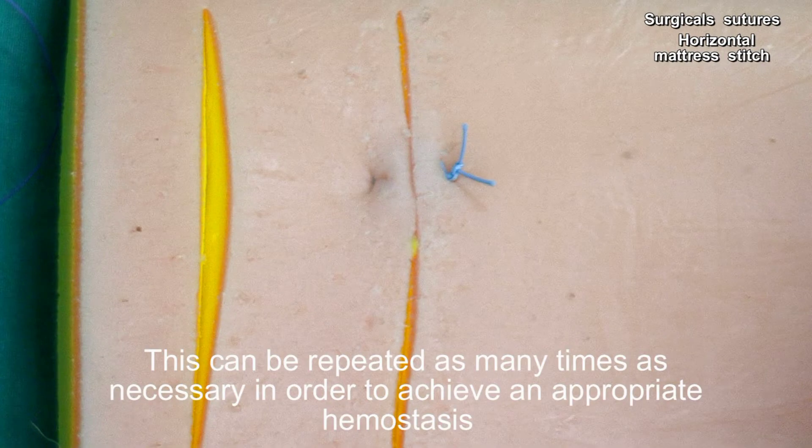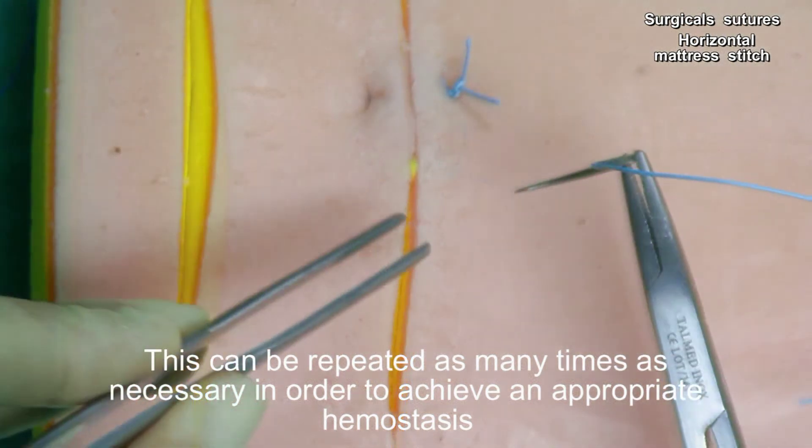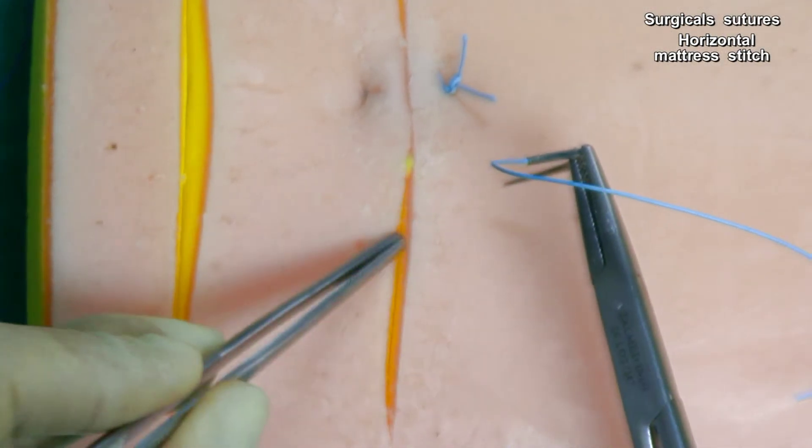This can be repeated as many times as necessary in order to achieve appropriate hemostasis.